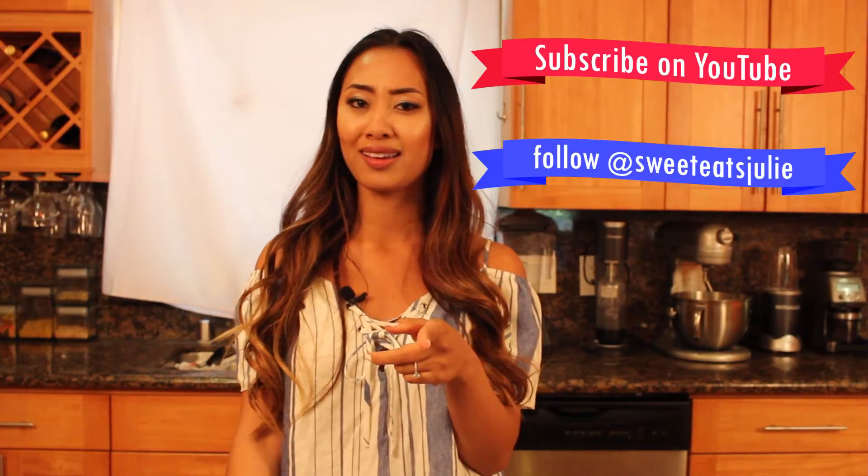Thank you so much for tuning in. Tag a friend who would like this recipe or comment below for a recipe you would like me to try. Thanks again.